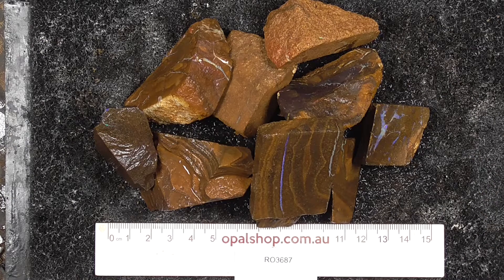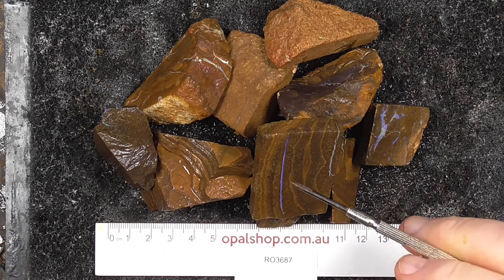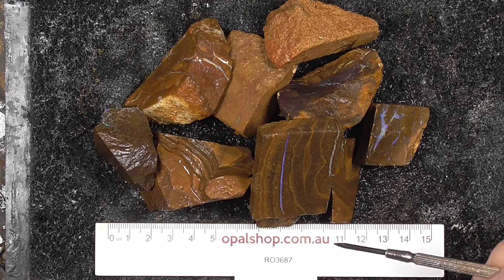Here's a small parcel of boulder opal from central Queensland. The ruler is in millimeters, and the material is being wetted. It's from an unknown field.